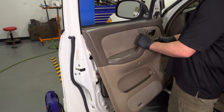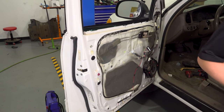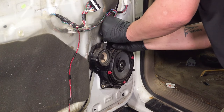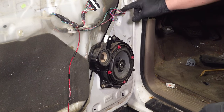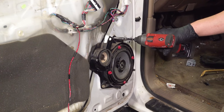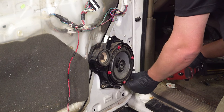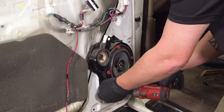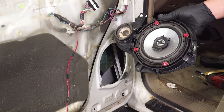With everything off, tilt the door forward and lift straight up, and you can remove the door card. Remove the connector for the speaker — there's a little tab, push that in and then pull up. Using a 10 millimeter socket, go around and remove the three bolts for the speaker, then remove the speaker assembly.